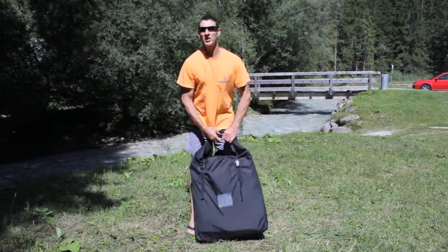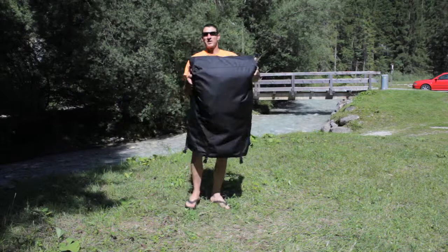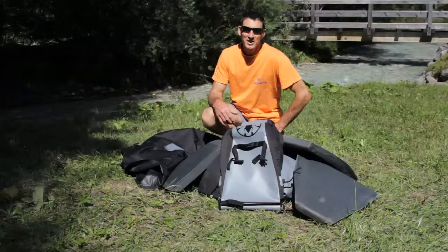In this sack I have the components of a Fun 360. I'm just going to empty them out and we'll take a look. I'll show you how to put them together. Let's see what we've got.